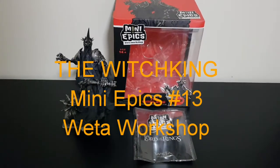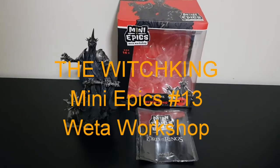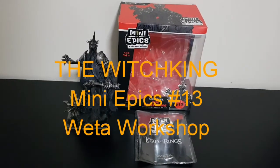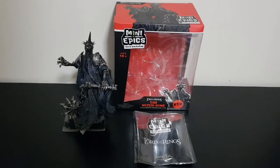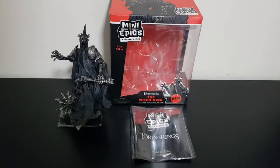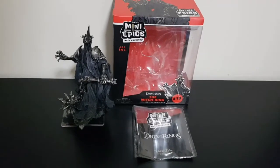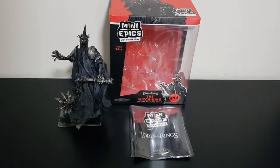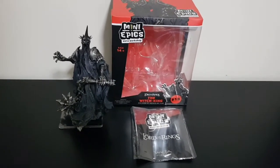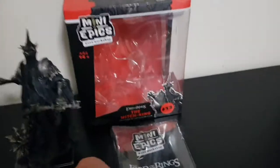G'day guys, War of Oz here with you for a very quick look at Weta Workshop's The Witch King from the Lord of the Rings Mini Epics line. This is number 13 — unlucky for some I suppose — but yeah, let's get stuck into this guy. He only arrived a couple of days ago.